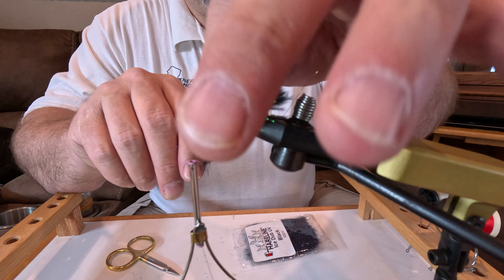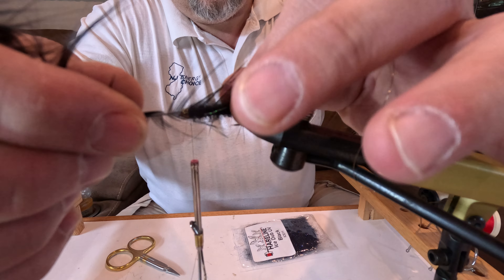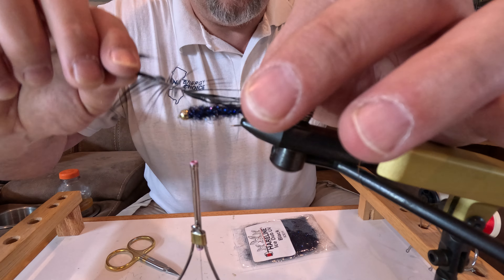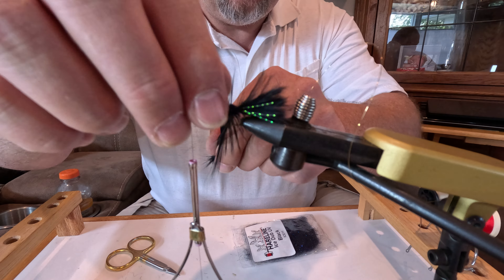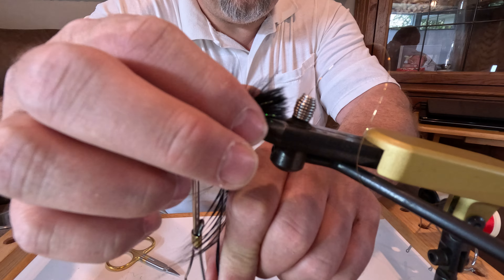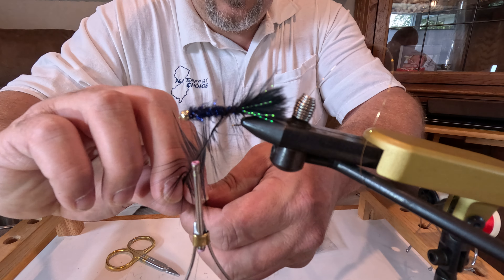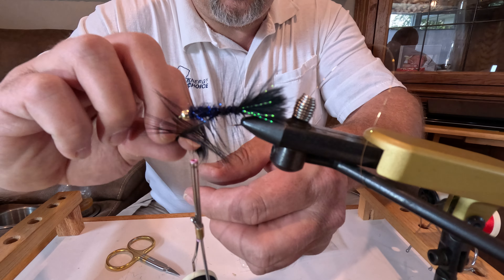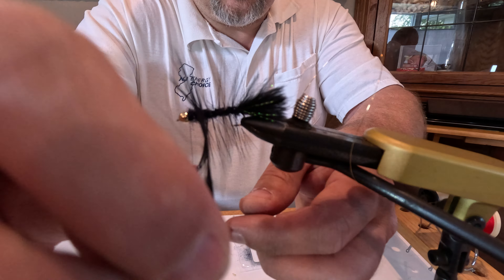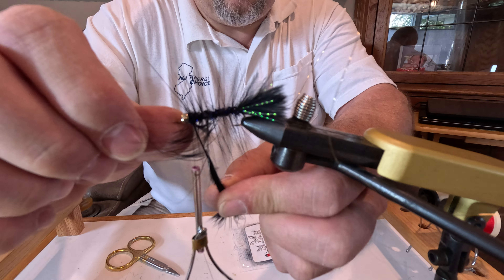Next step: you're going to take the saddle hackle that we tied in and wrap each wrap directly in front of the previous one. You can vary the spacing — if you want a thicker, more bushy fly make your segments closer together; if you want a more streamlined fly, make your wraps further apart. Generally I like mine fairly tight, even though it adds a bit of drag to the fly in the water for sinking purposes — I think it makes for a better fly.